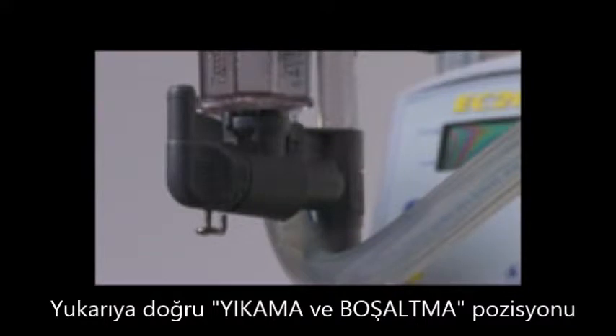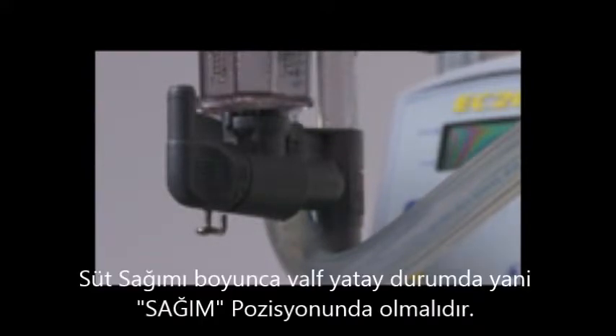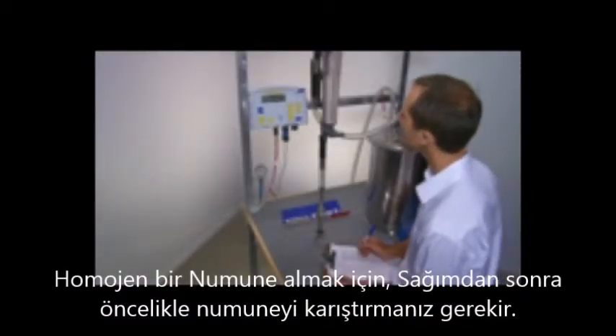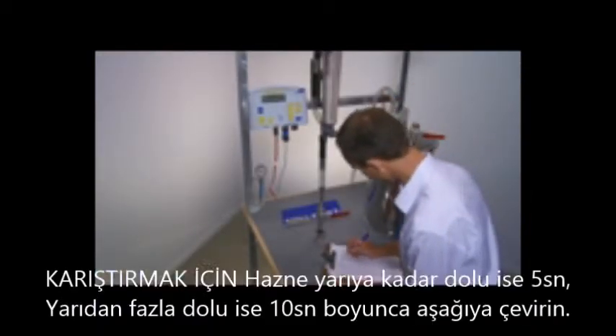During milking and during storage, the valve must be left in the milk position. When an animal has finished milking, read the yield from the flask and note this down.